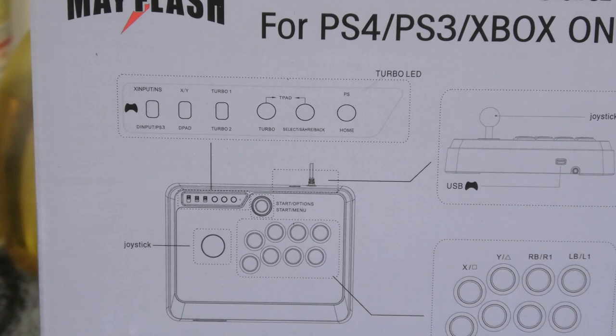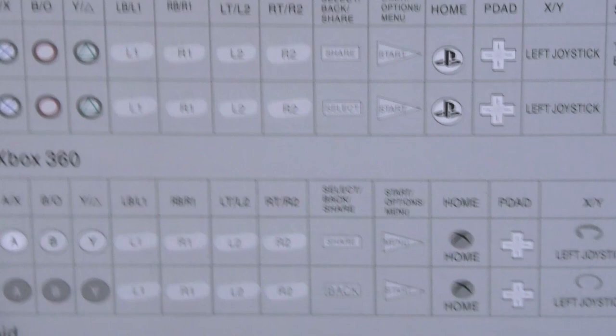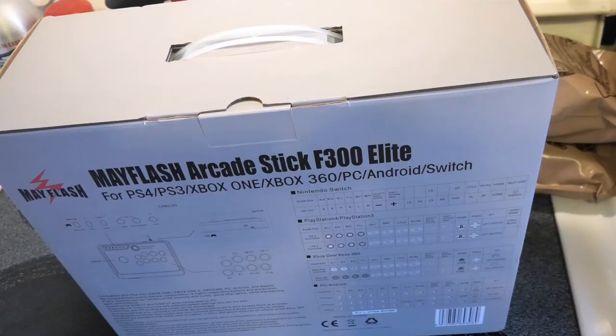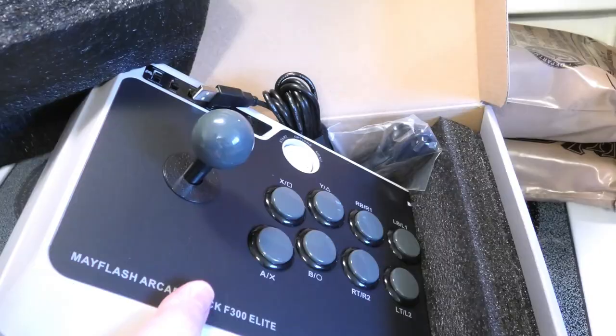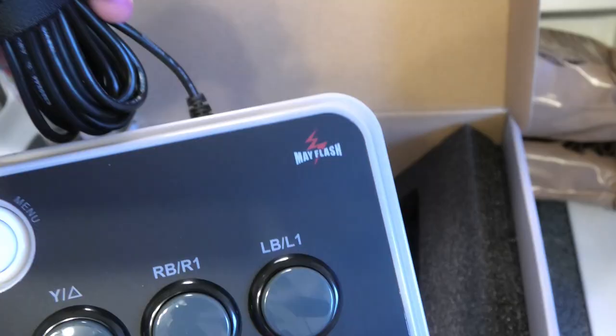Let's zoom into the back of the box. Here's the button layout. On the side it's talking about Nintendo Switch, PlayStation 4, Xbox, and PC. Let's open this box. Oh, that looks nice. They have the upgraded buttons and joystick. It's kind of big and heavy. This is the PC edition with the USB plug. Here are the instructions — it doesn't have much on here. We're going to plug it in and see how it goes.